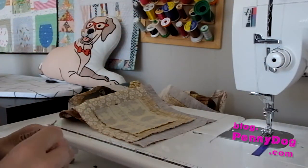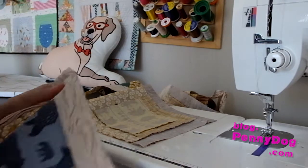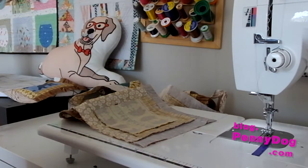Do all 36 bits of trimming first, then do all 36 pieces of ironing, and then you've saved yourself a lot of time and a lot of thread too.